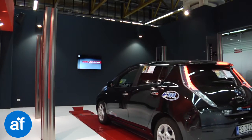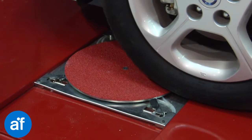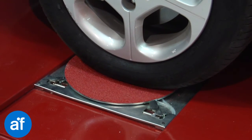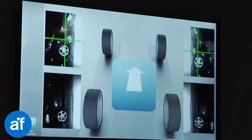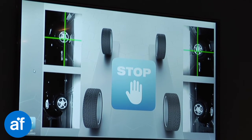Argos, the instant touchless wheel alignment. You can measure toe and camber on all four wheels in just five seconds without leaving the vehicle. No clamps, no targets, and no sensors.